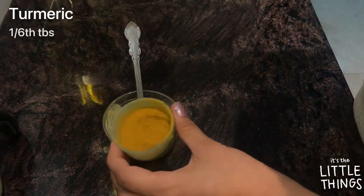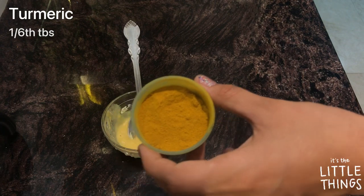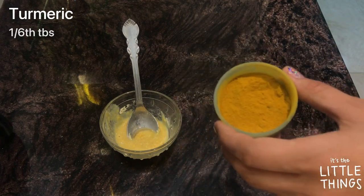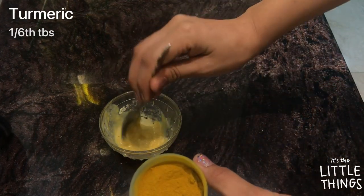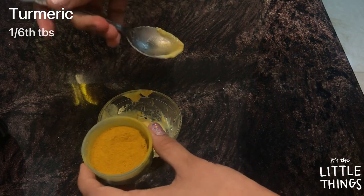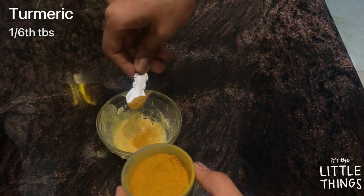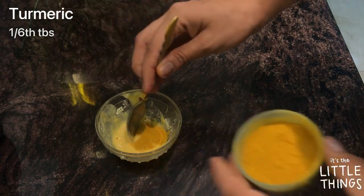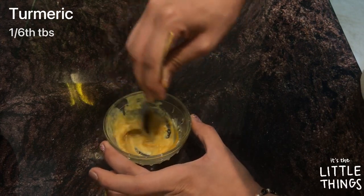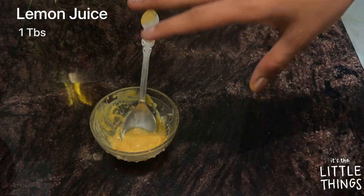The next ingredient is turmeric. I'm using face turmeric, not the kitchen kind — the kitchen one can give a bit of yellowness, but this won't. You can get it from any shop. If you only have kitchen turmeric, that's fine — just add a pinch. I'm adding one sixth of a tablespoon and mixing it in.